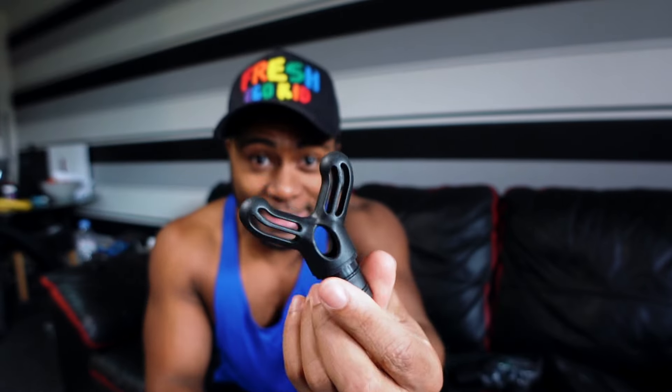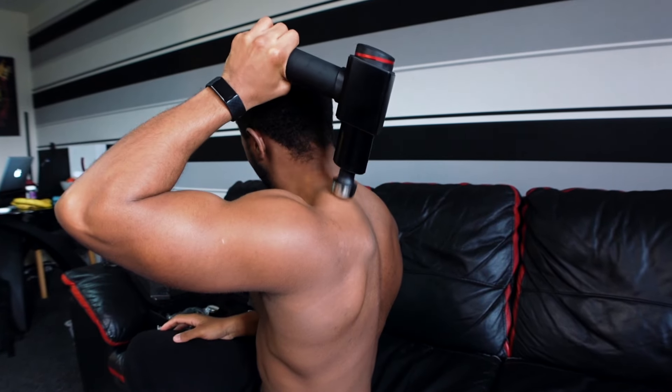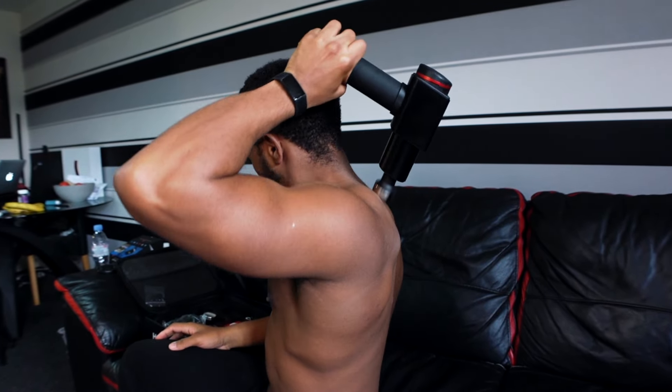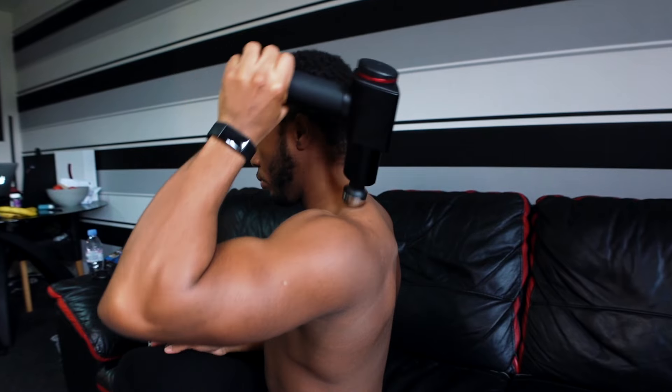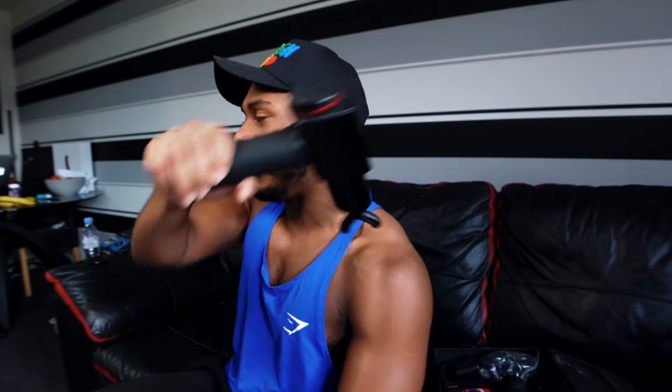The main one I always use is typically this top head attachment right here. I use this a lot when it comes to my traps, because sometimes I feel my traps take over in certain exercises and I just end up — even when I'm not flexing — they're just naturally more tensed up. So I usually use this to massage down and then ramp up the speeds.